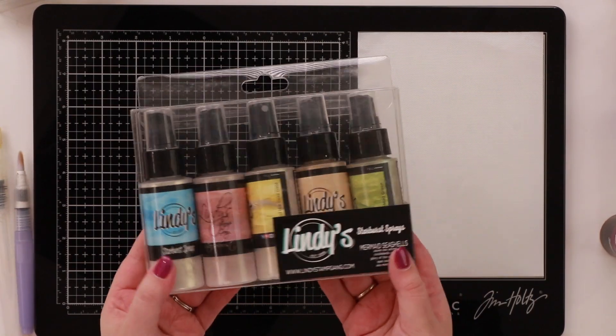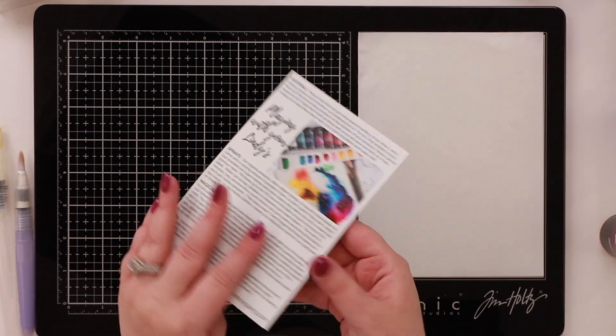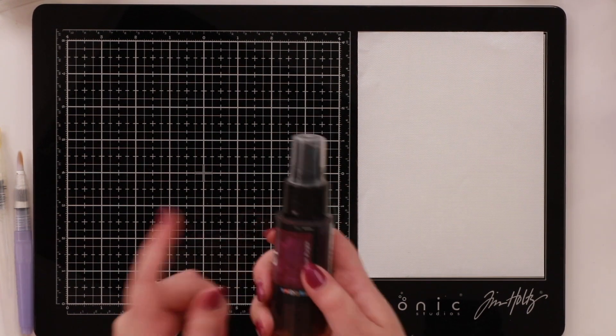So we're going to be working with Lindy's today. This is their spray — this is how they come. You can get them individually or in packs like this, and you'll notice they just have powder in the bottom. They also give you a really useful postcard with all the info, but the main thing to know is you want to fill these with water to the fill line, which is on the back, and then leave them for 10 minutes to make sure everything has dissolved so all the magic will happen. If it hasn't dissolved, you can get clogs in the nozzle and lose full functionality.